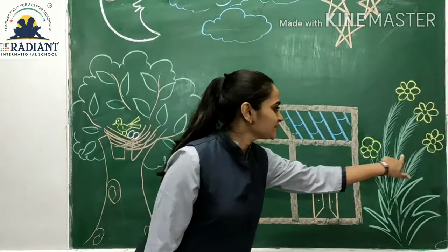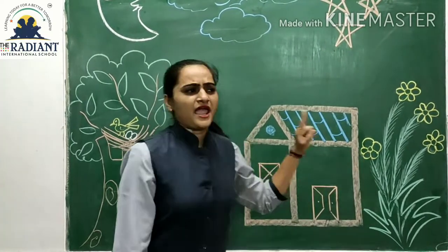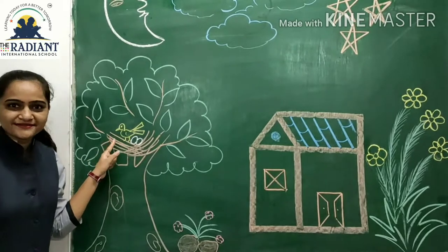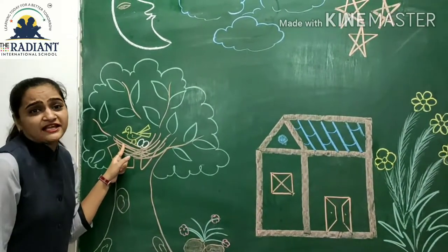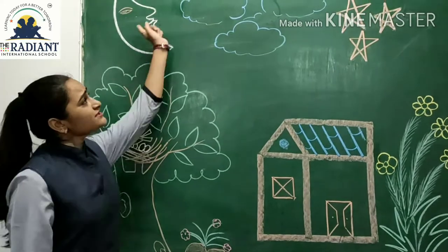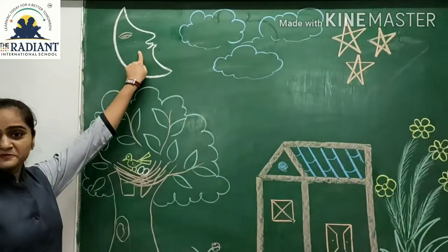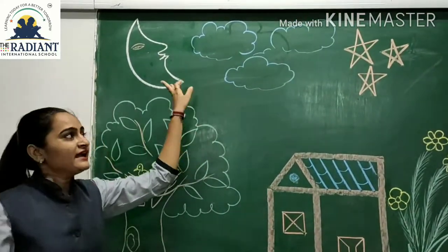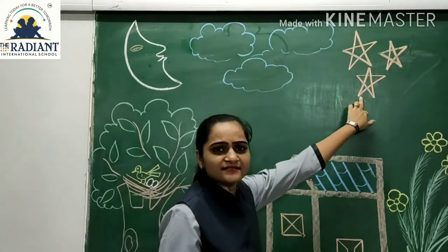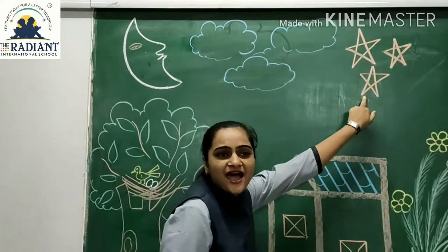And what is this? It's a flower. And what is this? Very good. It's a tree. And what's in the sky? What is this? It's a moon — moon in the sky. And what is this? Very good.